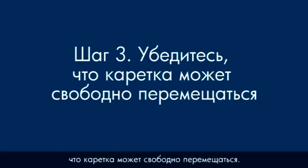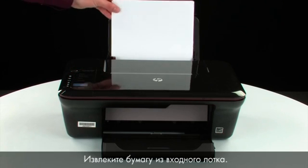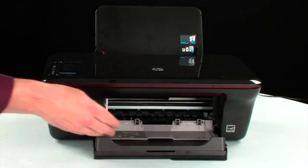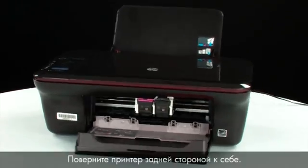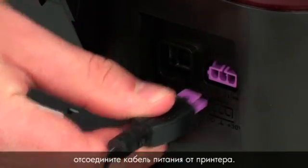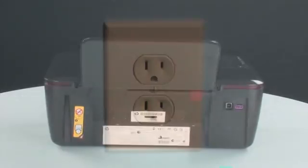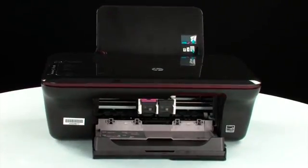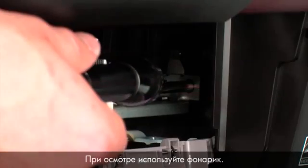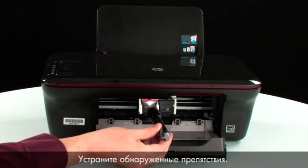Use the following steps to make sure the carriage can move freely — the printer must still be on for these steps to work. Remove the paper from the input tray. Open the cartridge access door so that you can view the carriage; it will move to the center of the printer. Turn to the back, and while the printer is still on, disconnect the power cord from the printer, then disconnect the other end from its power source. Turn to the front, look inside the printer, and check for obstructions around the carriage that could prevent it from moving. Use a flashlight for proper viewing.